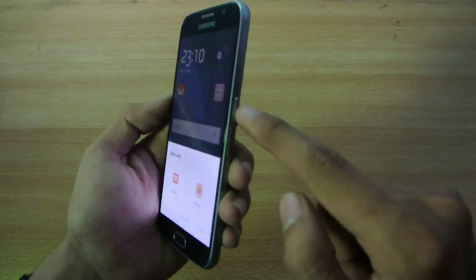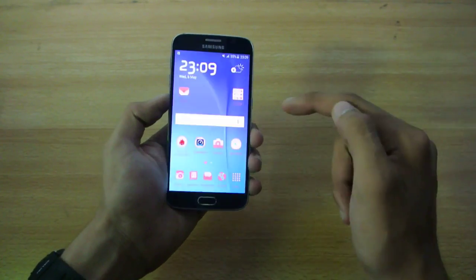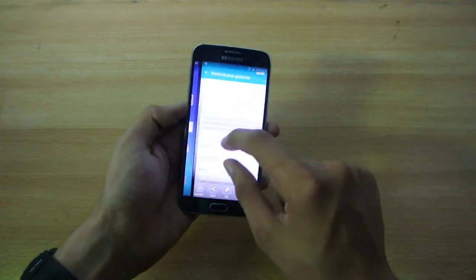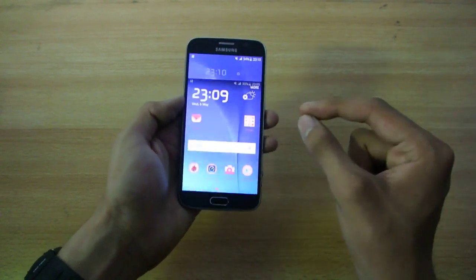Holding down the power and the home key at the same time will give you your screenshot and that is really easy. You can see I can zoom in and everything, I can edit also — that is nice.